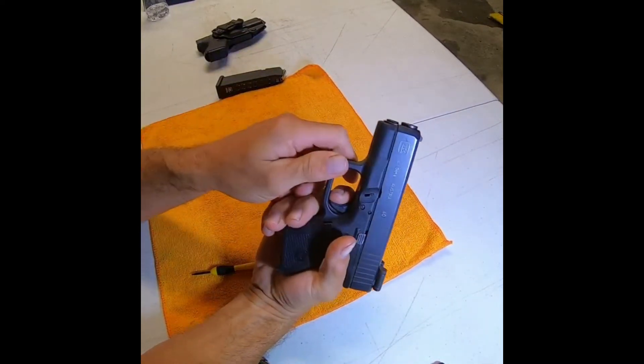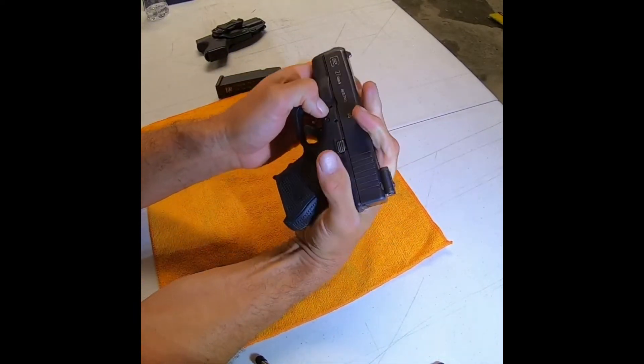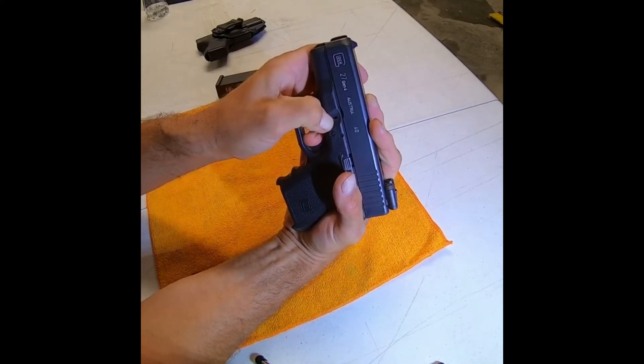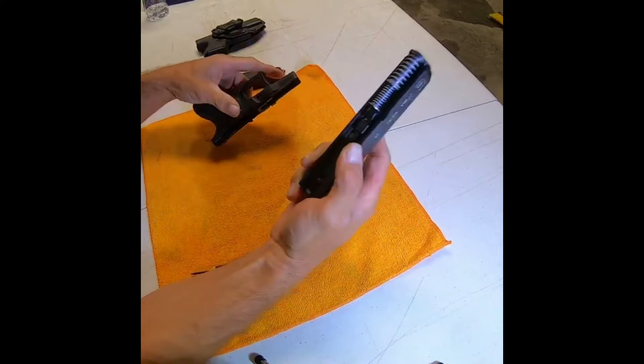I'm going to remove the slide by pulling the trigger. Pull back on the slide a little bit, then press down the slide release. If your trigger re-engages like mine did, squeeze on the trigger, keep holding down the slide release, and push forward with your thumb — the slide will come off the gun.